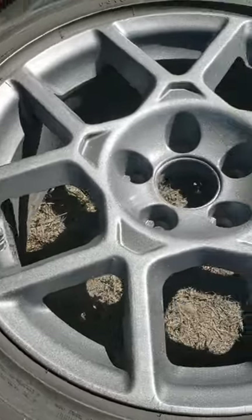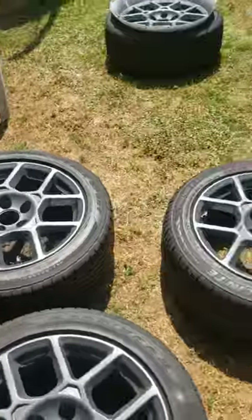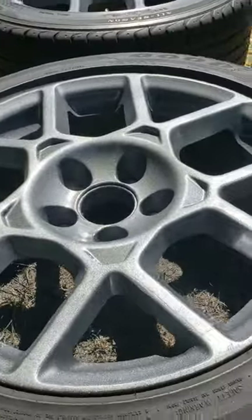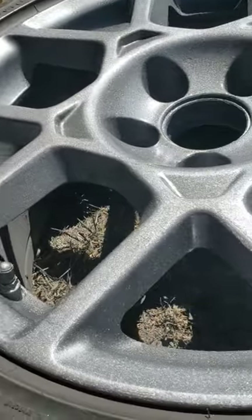Okay guys, this is the final product. I already sprayed the clear coat on all four wheels and it came out better than the way it was. Trust me, it might not be perfect but it's good to me, so I'm happy.